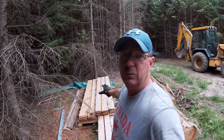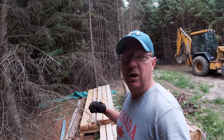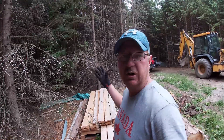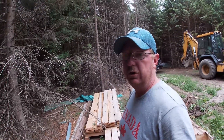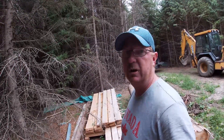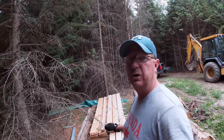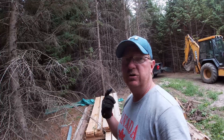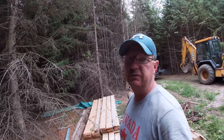Here's another smaller pile I have drying as well. I've had no issues with the cedar — everything's gone really well from cutting it to stacking it to drying it, and I'm really happy with how that's gone. The issue I'm having, I'm going to take you over and show you some of the cherry that I've cut.